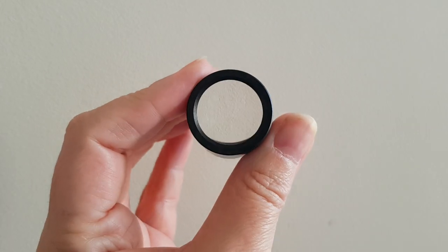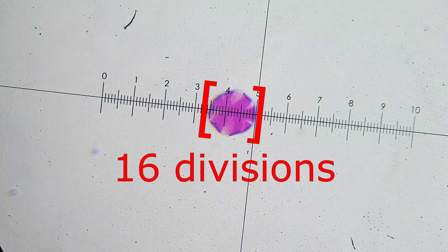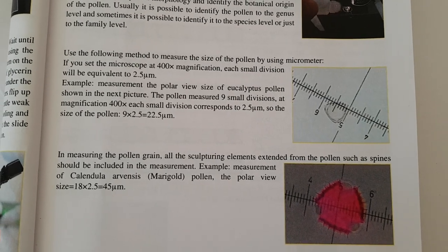I've got my slide underneath the microscope - let's have a look and see what different things I can find. There's an interesting one. The only way to try to identify it is by using a micrometer - each division is one thousandth of a millimeter. That's about 16 divisions. So the pollen covers 16 divisions using the micrometer. I've set my microscope at 400 times magnification; each division is equivalent to 2.5 micrometers, so the size of the pollen is 16 divisions times 2.5 micrometers, giving us 40 micrometers.